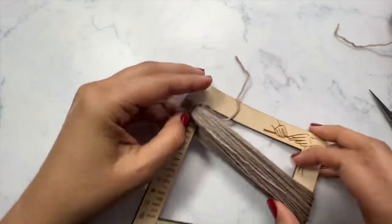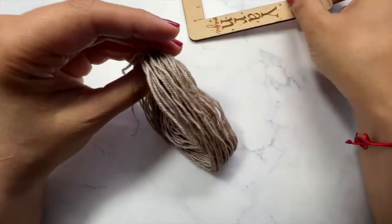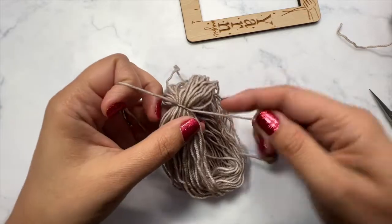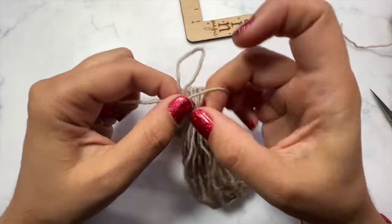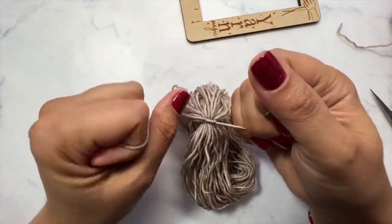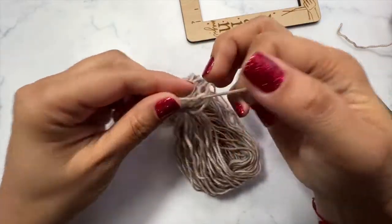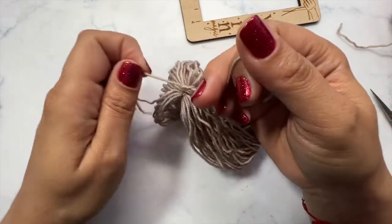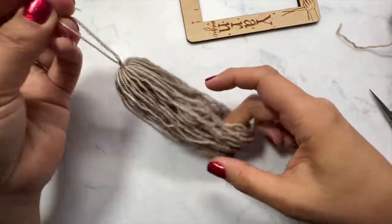You can kind of see the start of your tassel now. I'm going to take my ends and really tighten that down and put another knot in there to secure it. I'd recommend doing a couple of knots just to make sure it's nice and tight.